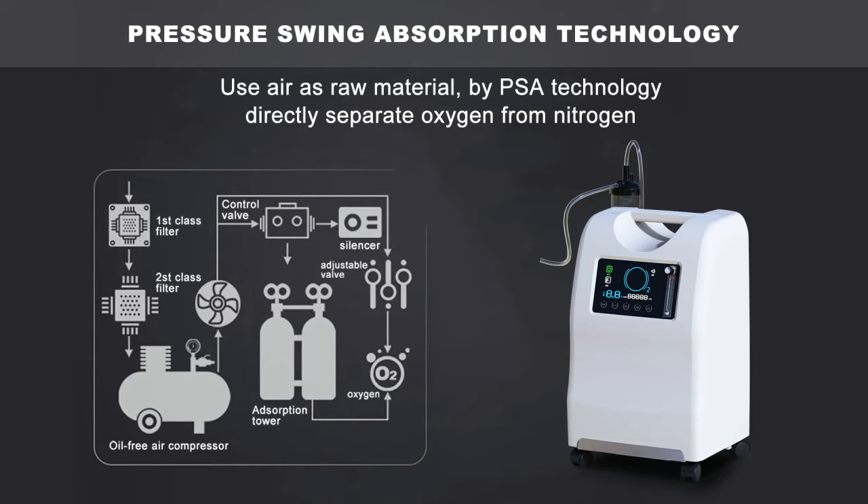How can the oxygen concentrator produce such high oxygen concentration? It uses air as raw material via PSA technology, directly separating oxygen from nitrogen.